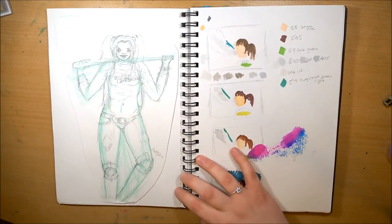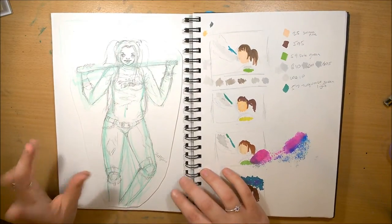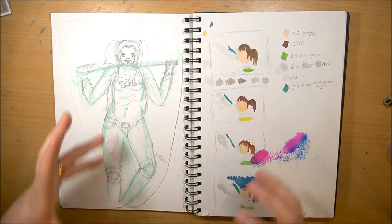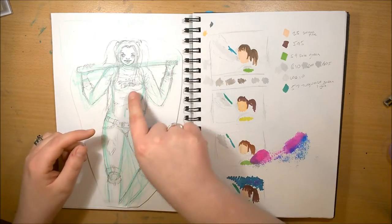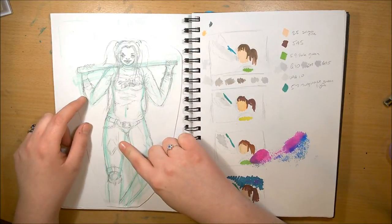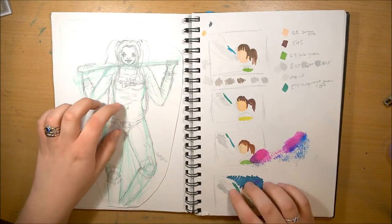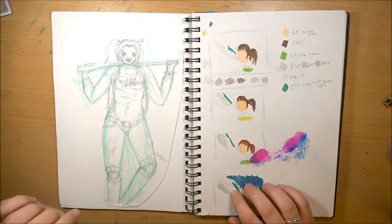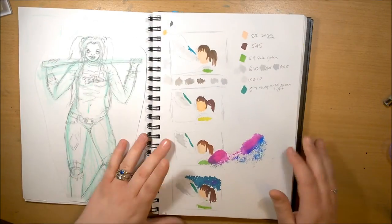This was the first concept sketch I did for a Harley Quinn design. I was trying to combine the different outfits she has in all the different versions — like the daddy's little monster top, the baseball jacket, and then the black and red leather trousers from one of the games, and a corset sort of top. But I really didn't like how this turned out — the proportions were all wrong and the head was too small.